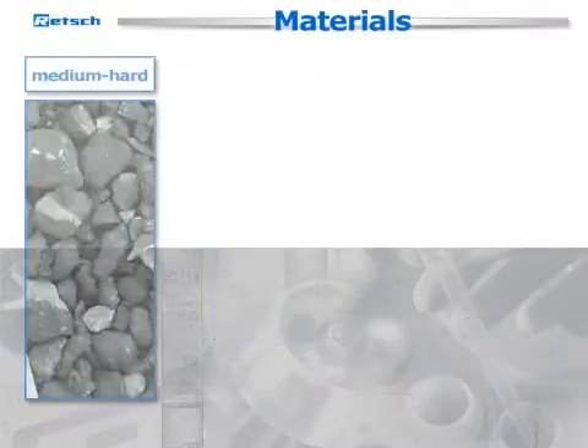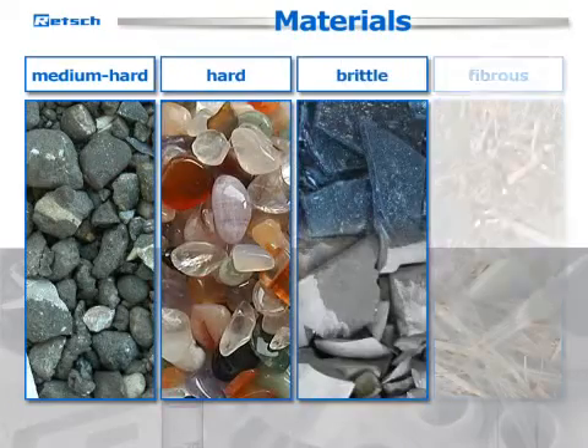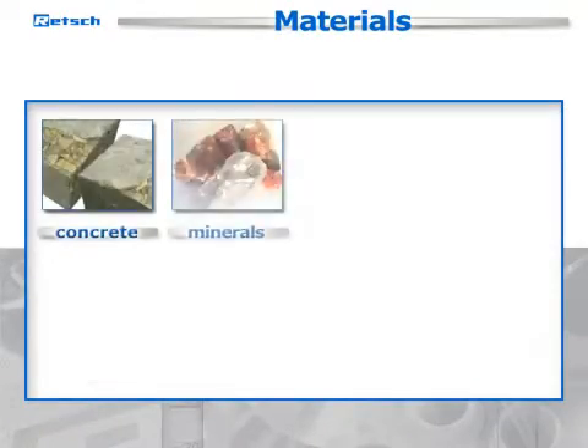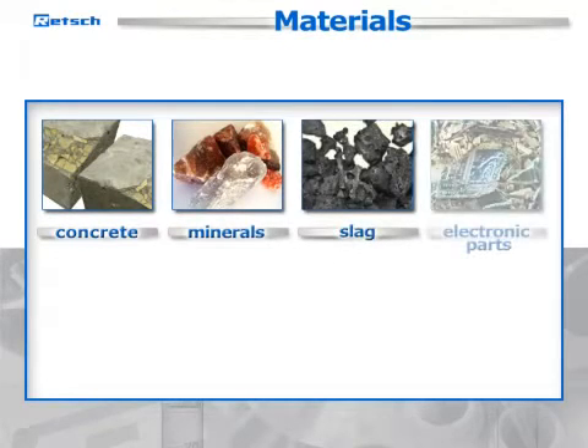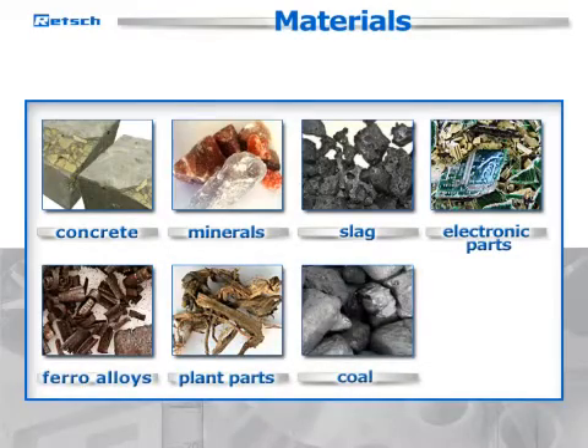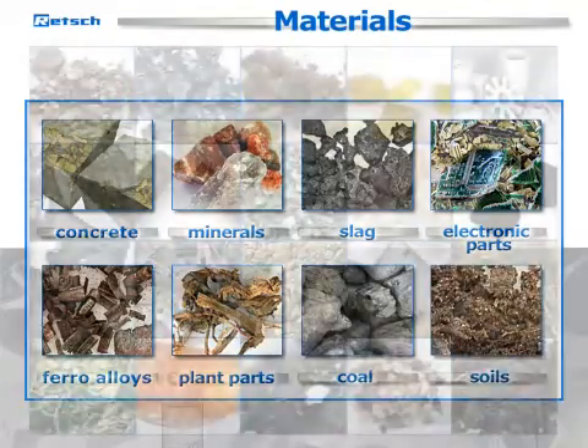It processes medium-hard, hard, brittle, or fibrous samples such as concrete, minerals, slag, electronic parts, ferro-alloys, plant parts, coal, soils, and many others.